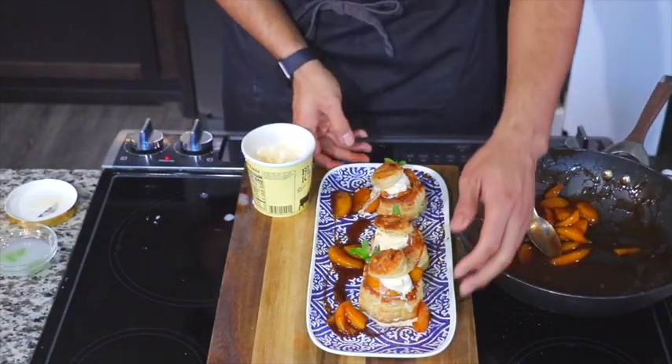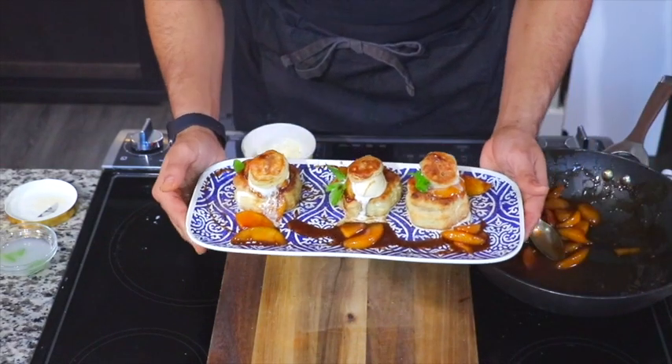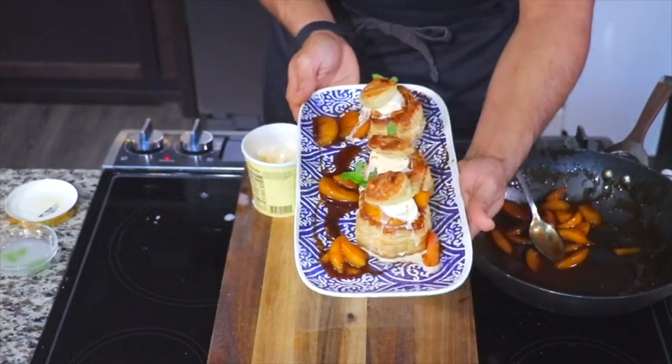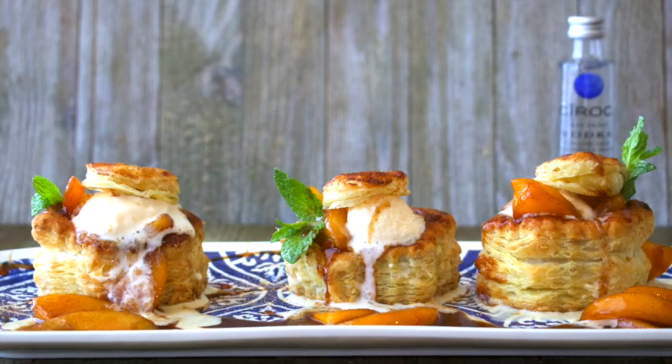And that, my friend, is how easy it is to make this Ciroc peach cobbler parfait. You can find the recipe link down below. Don't forget to subscribe and hit the like button, and don't forget to tell your mom and them about me — I'll see y'all on the next video.